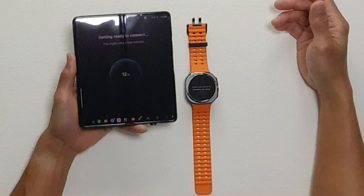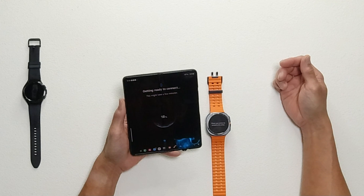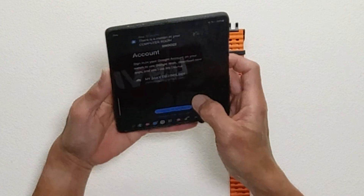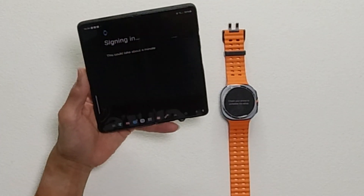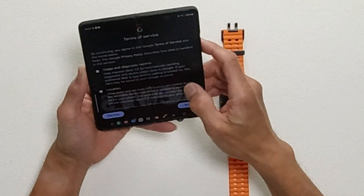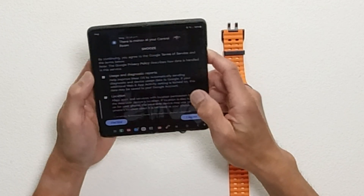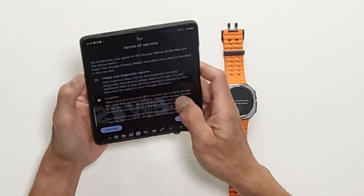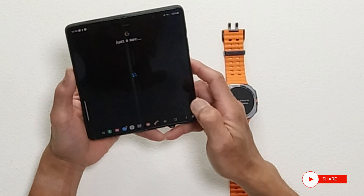Allow Galaxy Watch 7 Manager to send notifications. It's getting ready to connect — this might take a few minutes. Continue. It's signing in now. For usage and diagnostic report, location, and help improve Wear OS — I'm not going to click automatic diagnostic sending. Just the location, and then agree.